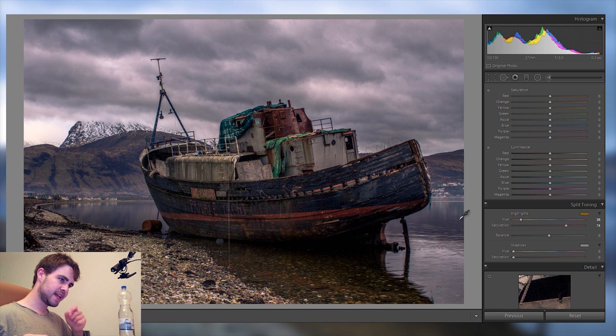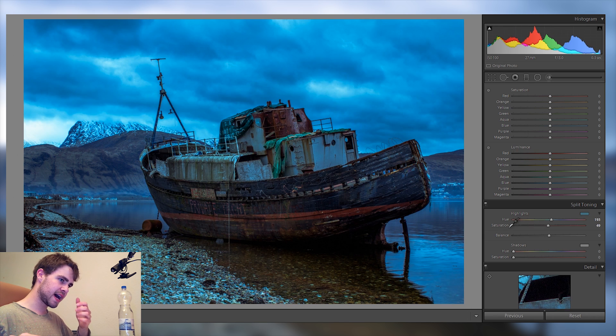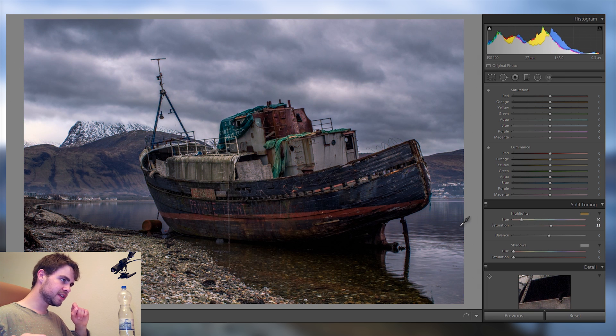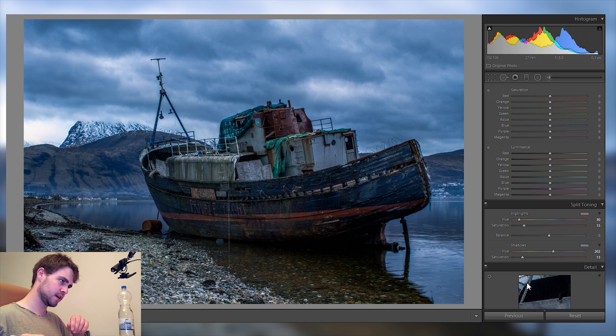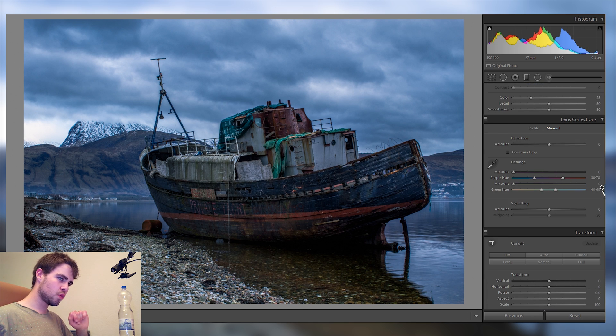Let's go into split toning. In the highlights I'll add maybe some warm tones, close to a purplish tone, just a hint — around 10 to 15 percent. In the shadows I'll go for a light bluish look because it looks very cinematic. Again, just about 10 — nothing crazy. From before the split toning to after, it's not a huge change but it does help the entire mood.